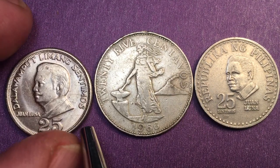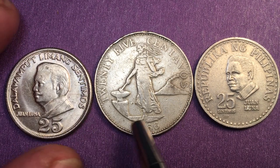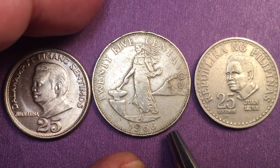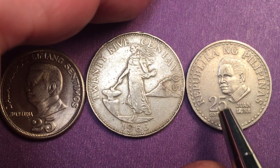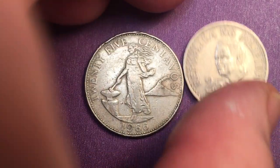It's a 25 centimos coin — the Daliwampat Limang centimos coin — but we're going to look at this coin, also the 25 centavos, and we're also going to in the end look at this 25 centimos. Let's start with this one in the center.